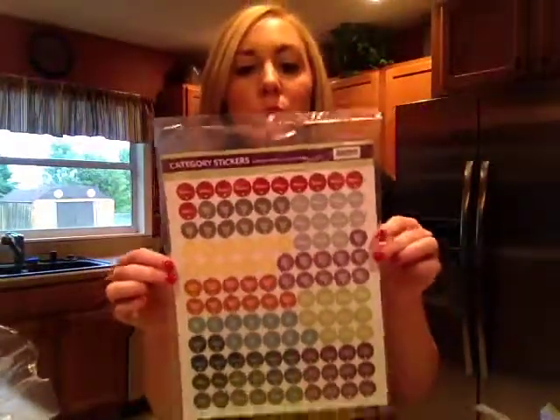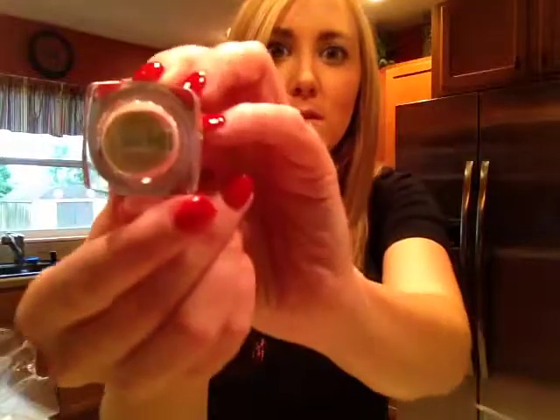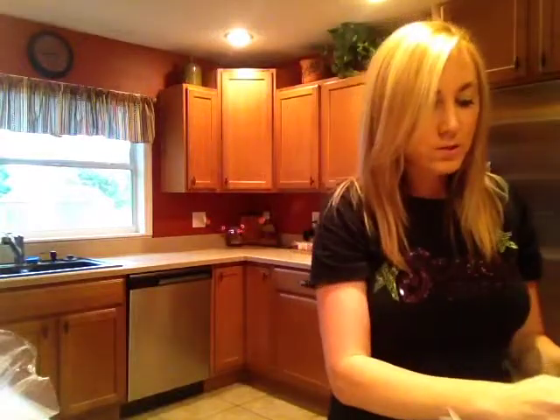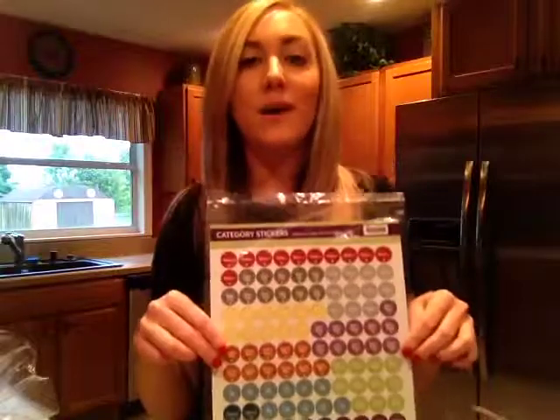These stickers will be used on the bottom of my mini testers. This is just another way, when I get my basket set back from my hostess, it makes it easy for me to put them into their right bags. You can see here this one has the spring and summer sticker on the bottom, so I can easily see in the bag if something's out of place — very handy. You can stick those fall and winter testers on the bottoms of the mini testers to keep them nice and organized.